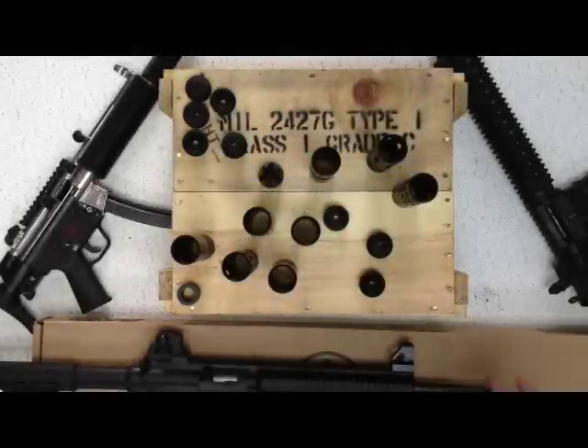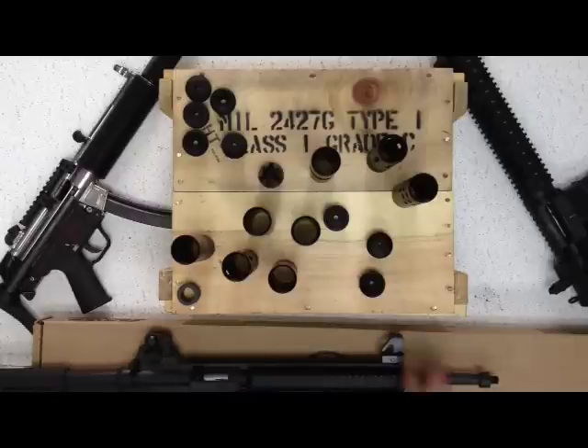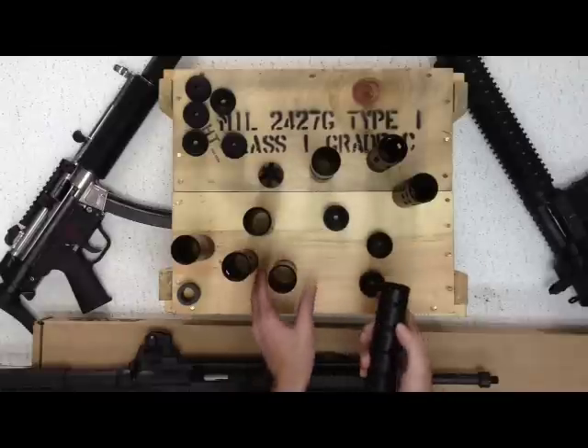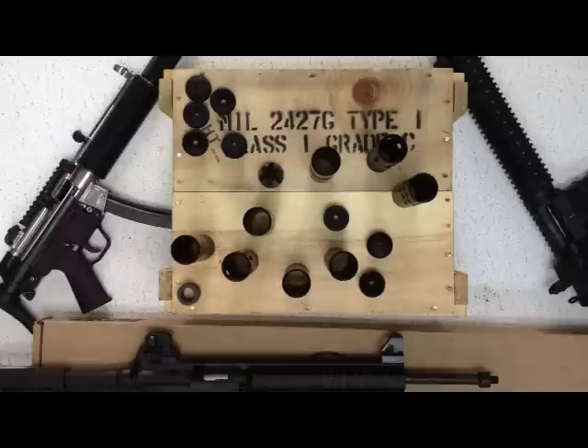Alright, today we're going to be demonstrating our new Generation 2 Barrel Shrouds. We're going to be demonstrating it on the 15-22 today. This one has a thread adapter on it — this was a non-threaded barrel. Since the new shrouds do come in different lengths, this will give you a video to help decide which length to go with, or if it will fit or not.